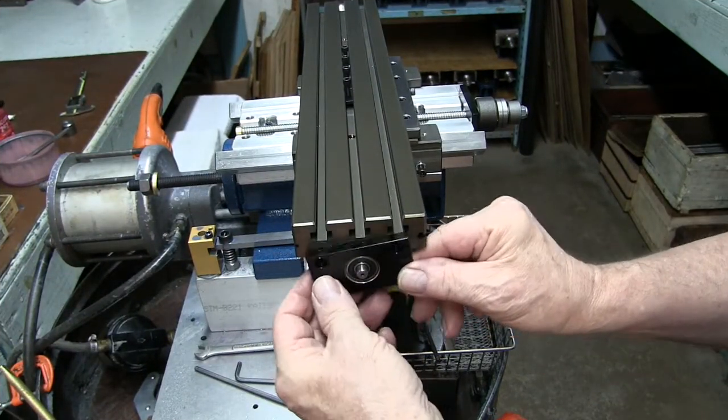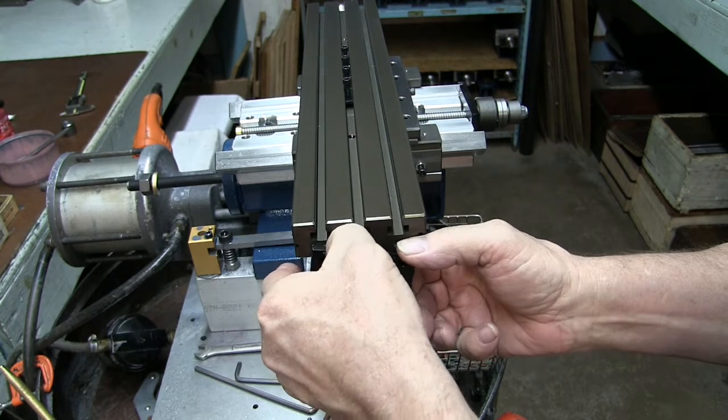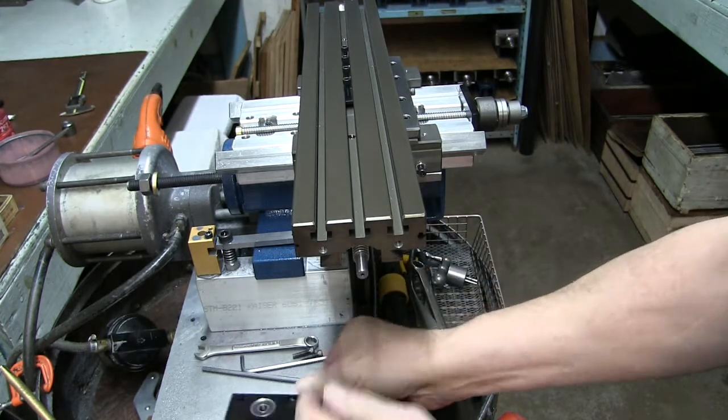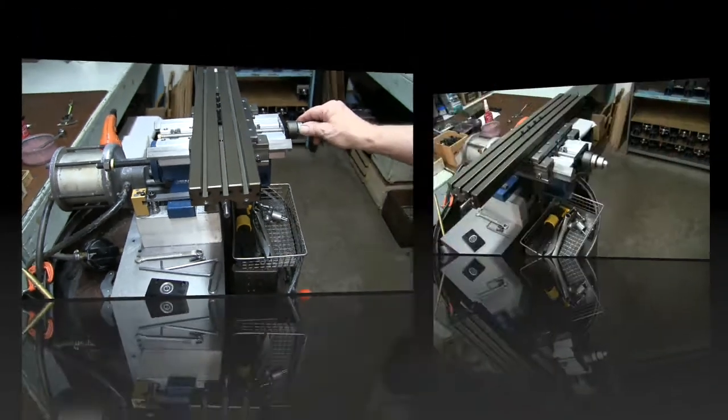Now once we have the screws out, we'll just go ahead and back this up and put it down. Now let's go around to the front.